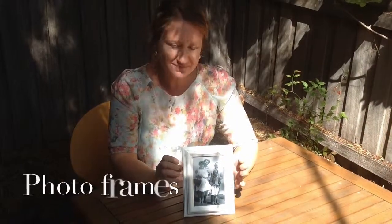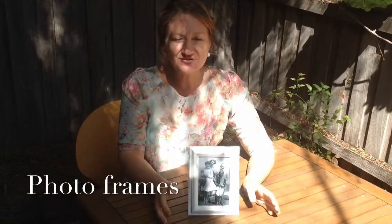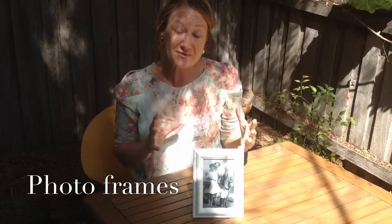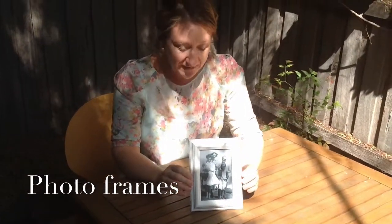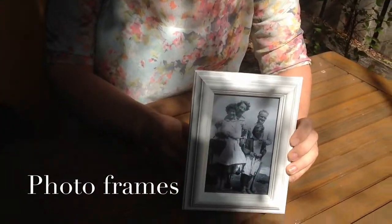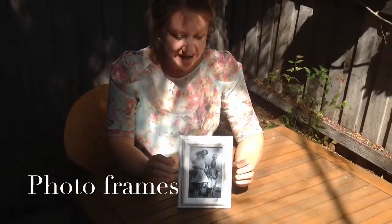Another really easy idea for place cards that turns it a little bit on its head is instead of writing people's names on their place cards, why not put an old photo of them. This is a great idea particularly if it's something like a Mother's Day lunch — you could put a photo with the mum who's the guest of honour with each guest and that's where they know where to sit. You can buy these frames fairly cheap and pop some lovely old photos in.